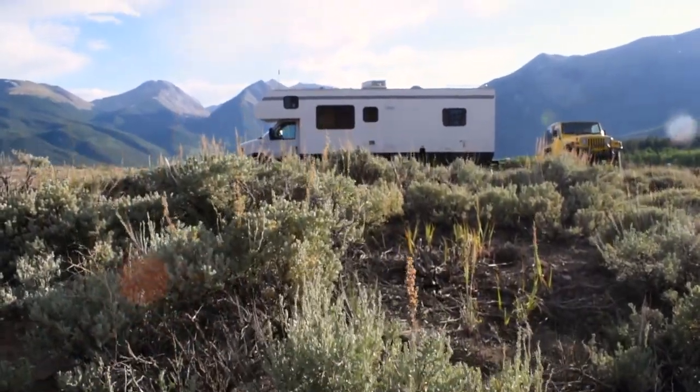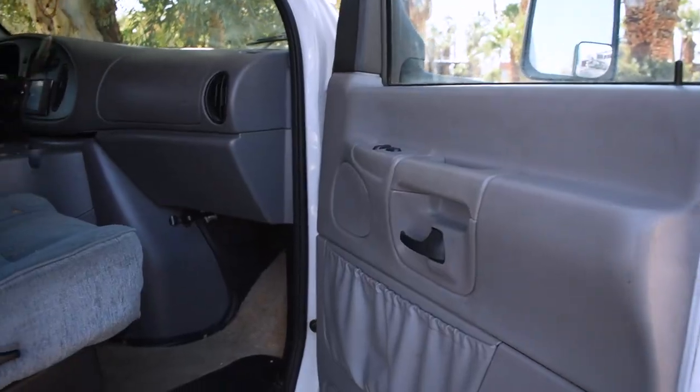Hi, we're Summer and Ryan and we live and travel in this RV that we renovated ourselves. We took a lot of time to make everything exactly how we want it, except for this. This week we're renovating the cab. Let's go!